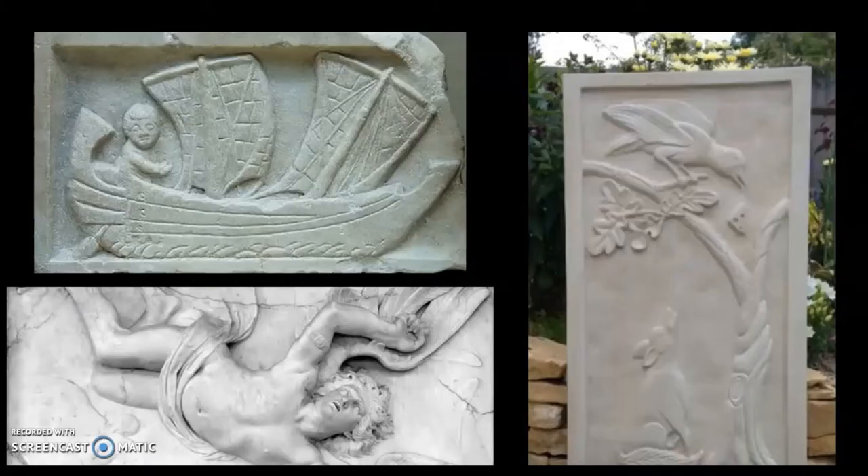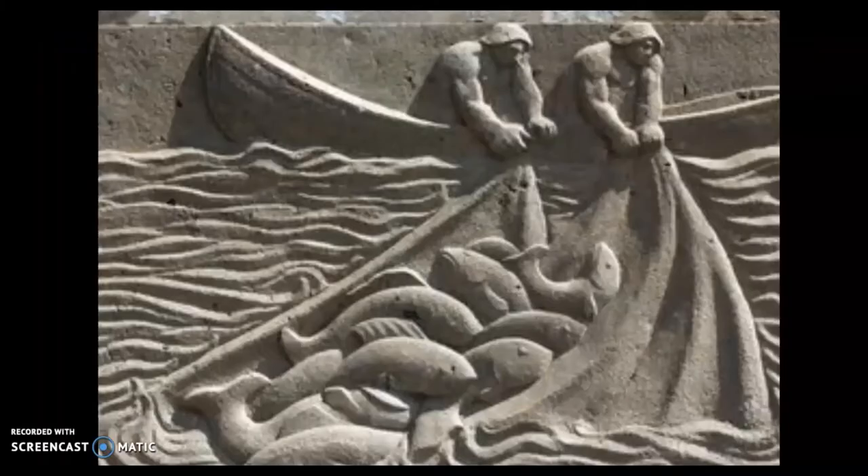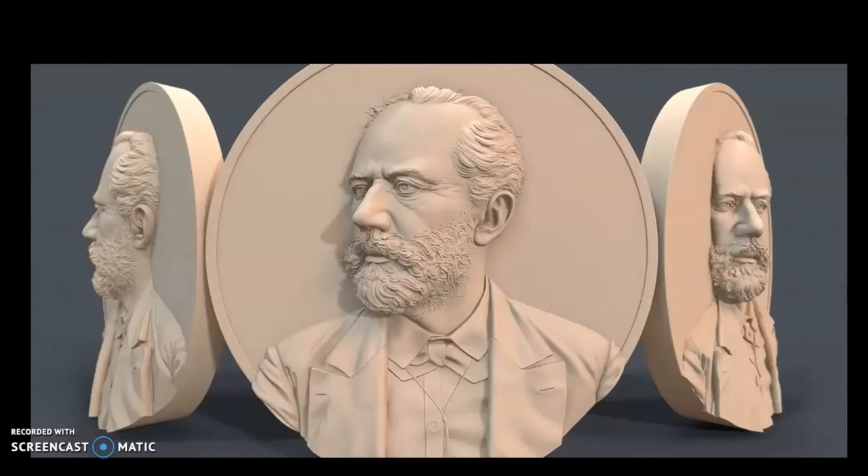A relief sculpture is usually classified as an object from which elements project from a plane and are viewed primarily from one perspective. Some are referred to as low relief, where the carving is shallow, but the depth can go deeper, called high relief, where the subject seems much more removed from the surface. The illusion of depth comes from the same techniques you'd find in drawing, such as scale, perspective, and texture, but a sculptural device is the use of undercuts. These undercuts create lines and convey a separation from other surfaces.